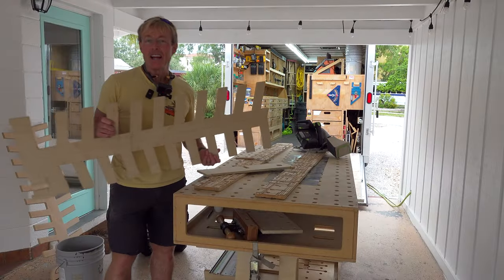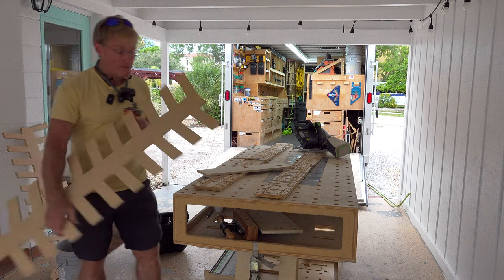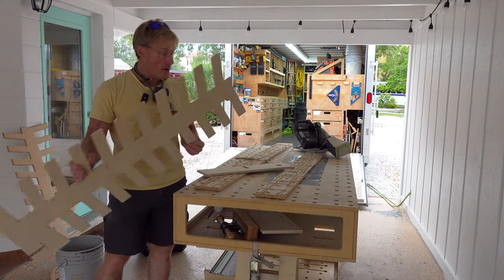The templates are ready to go. Next up, I'll make a couple of finished McGee trim racks.